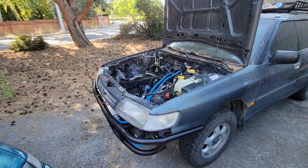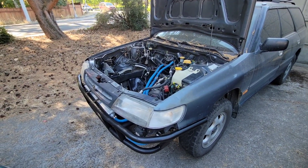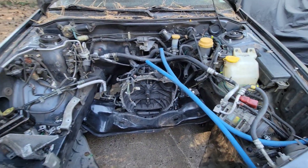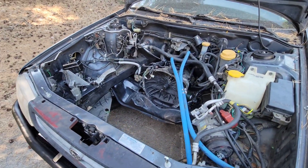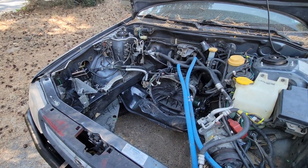What's up guys? So today we're going to be talking about what you need to do to turbo swap your non-turbo first-gen Legacy. This has been long overdue for this car, but it's going to go through what you'll need to do it correctly and basically just how to do it.